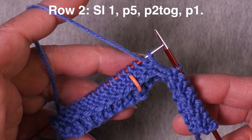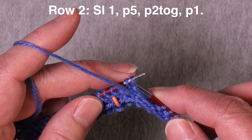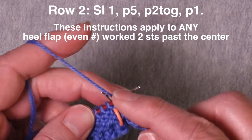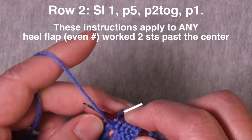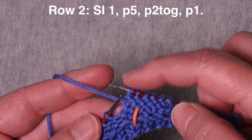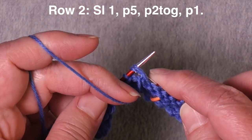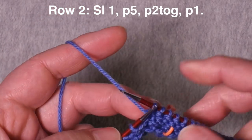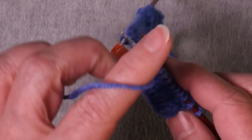Row two of this particular heel turn is worked as follows: slip the first stitch, then purl five — one, two, three, four, five. This puts you again two stitches past the center, then you do a purl two together and work one final stitch — purl one more — and then once again you have stitches left on the needle and you make your turn.